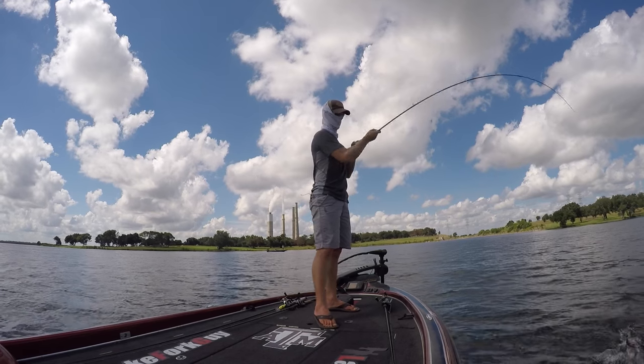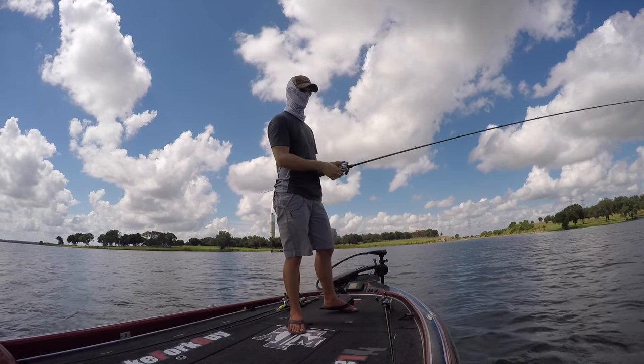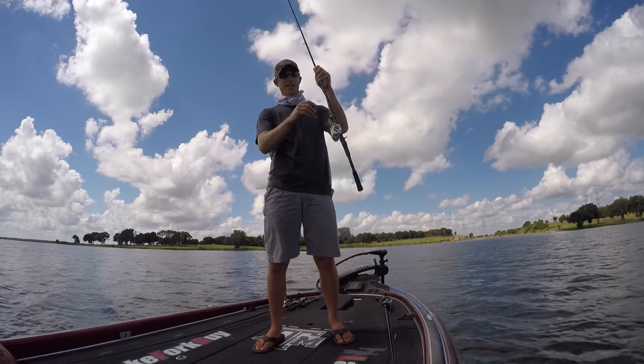Got him! Oh man, boat flipping skills today are not on point.